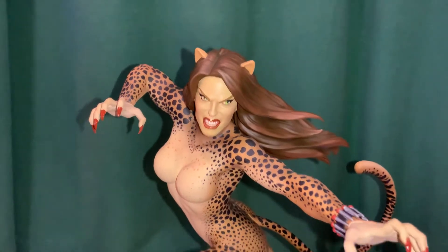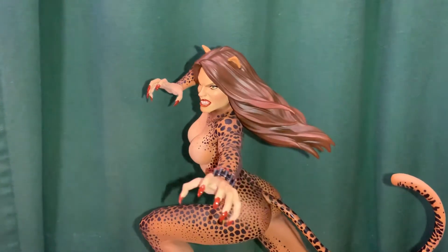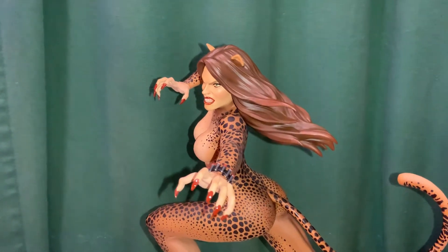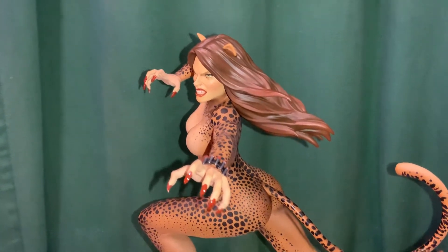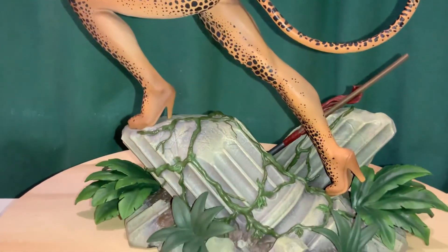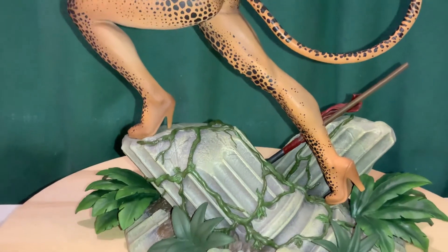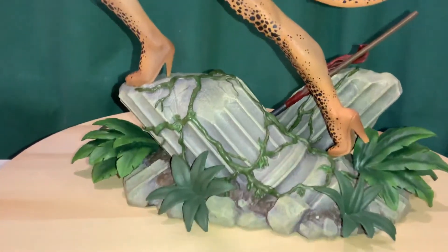The other alternate head was the more standard, older-school head where she was basically wearing a cowl — she didn't have her hair out — and it was more in line with those older comic books and the Superpowers cartoon. You can see she's kind of wearing heels here, so it's like she's wearing a suit.